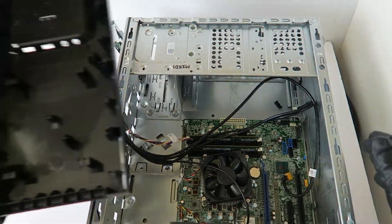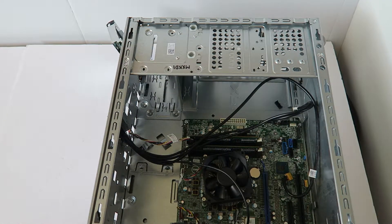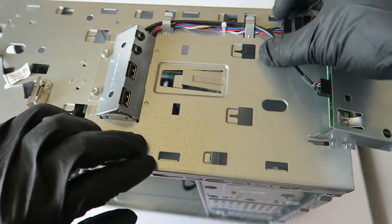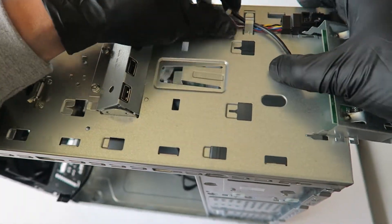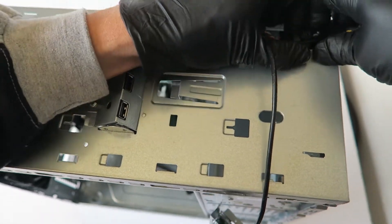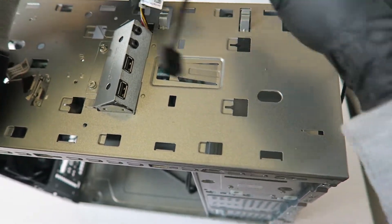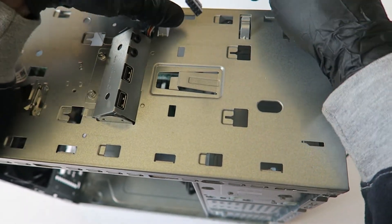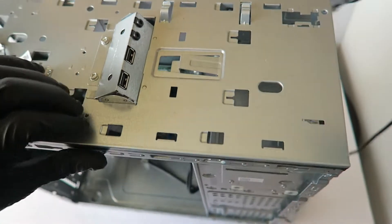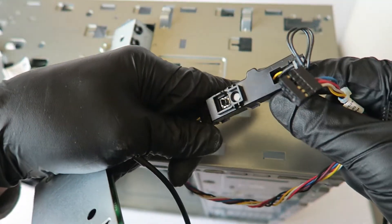Here's the front cover panel — it comes out from the top. There's a clip at the top holding it. It's held by plastic clips. And here's the card reader and the front panel switch — power button and power LED right here.